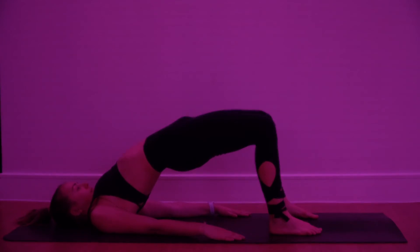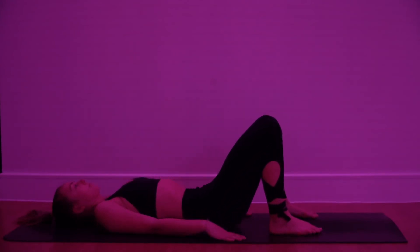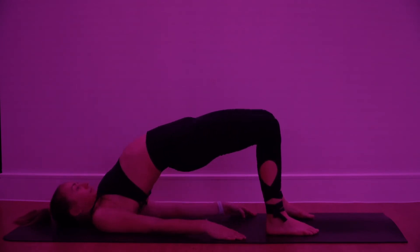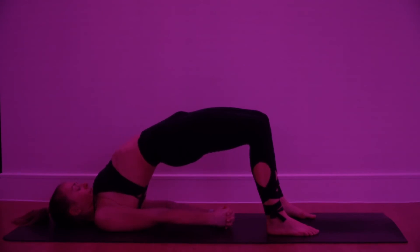Slowly lower all the way back down. One more time — inhale, lift all the way up. This time if you can go deeper with it, walk the shoulder blades in, perhaps interlock the fingers pressing the palms down to the mat. Maybe you just keep the arms by the side, but really try to find the opening through the front of your body and that strength through the back.